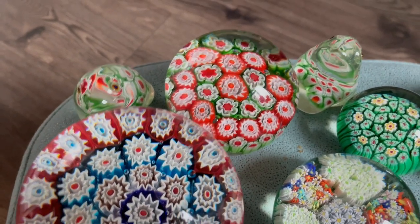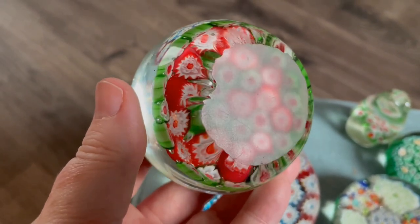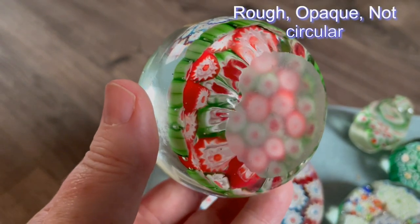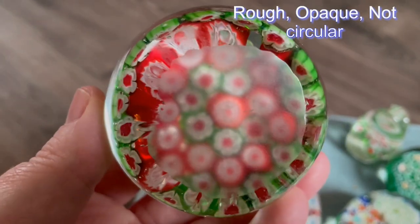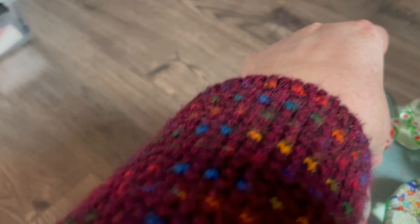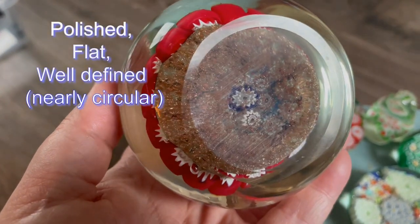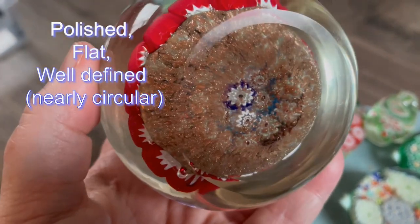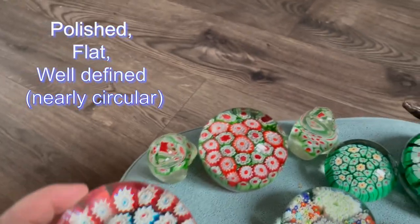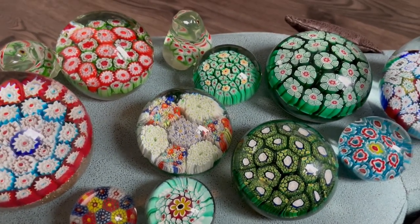The obvious identifier that a lot of people use is the base. If you look at the base of a Chinese paperweight, it's usually rough, opaque, and not very circular, with edges that are not very well done — that's frequently what you'll see. Compare that to this Murano one, which has a very defined polished base. Note that some more modern Chinese paperweights do have a polished base, so this isn't foolproof.